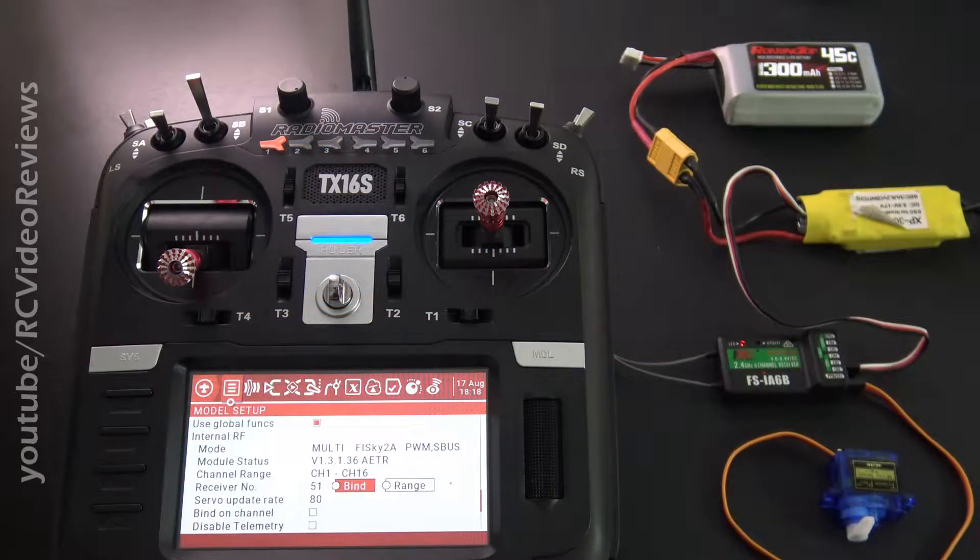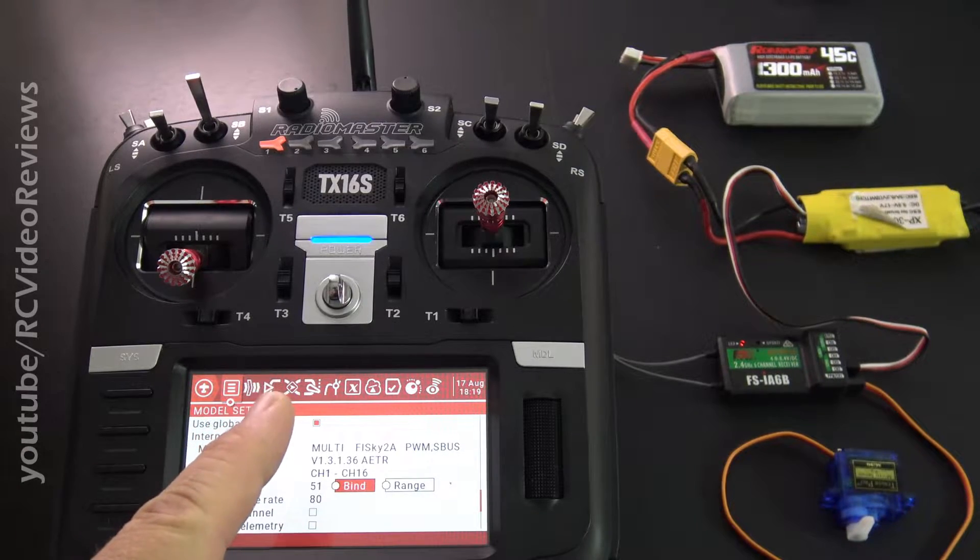Hello, welcome back to RC Video Reviews. Today I'm going to show you how to bind the Flysky FS-IA6B receiver to the RadioMaster TX16S.